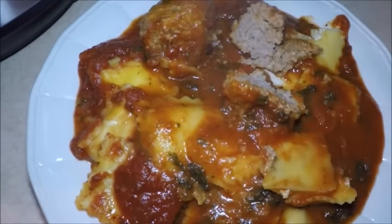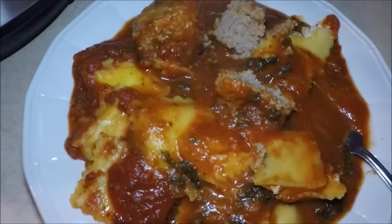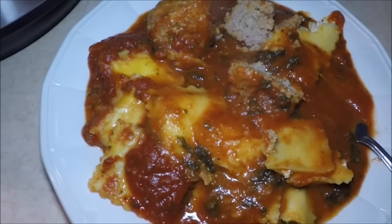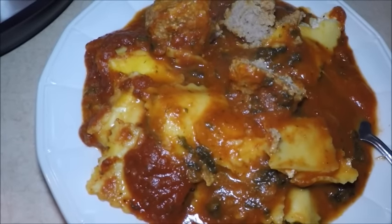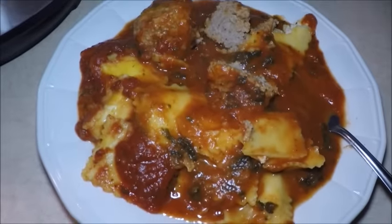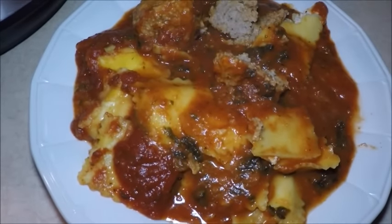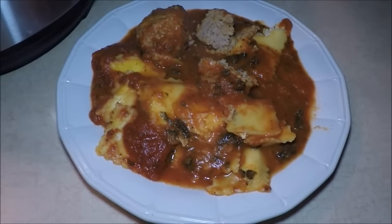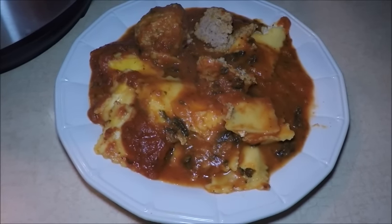All right, that's another great way to use your Instant Pot if you have one. If not, I'm sure Kathy put a link down in the description so you can get one. The slow cooker mode cooked all day long. I'm going to enjoy this. I hope you have a nice day and a nice supper, or whatever meal you're having. Thanks for making this for me, and thank you Instant Pot, and thanks for watching — bye!